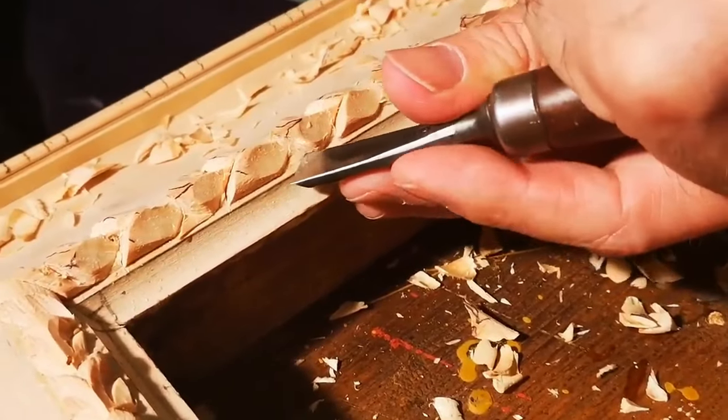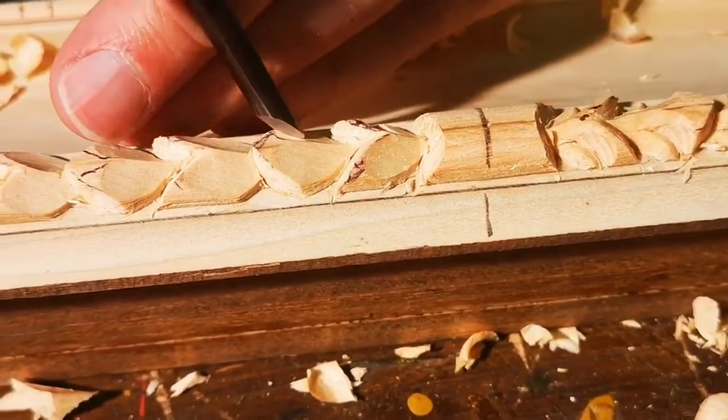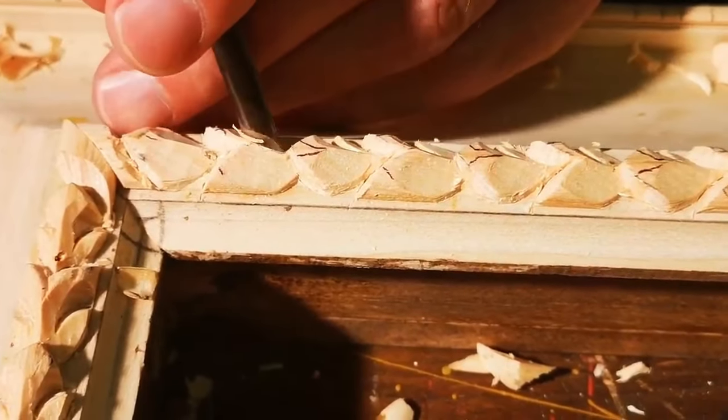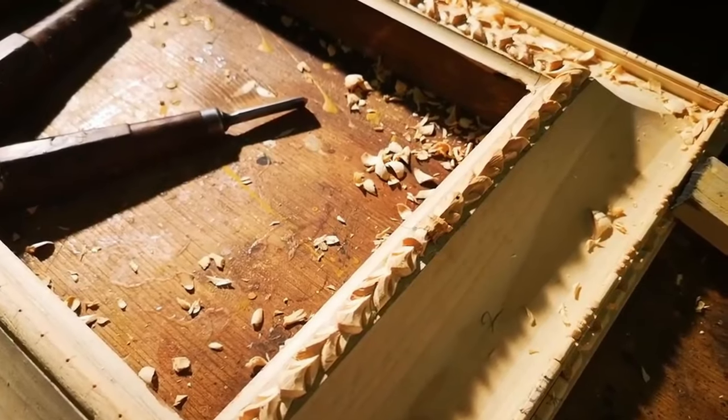Finally, we see the third step, determined by diligent cleaning to remove the excess wood chips. From then on, the leaves will be seen clearly and appear clean, tidy and precise.